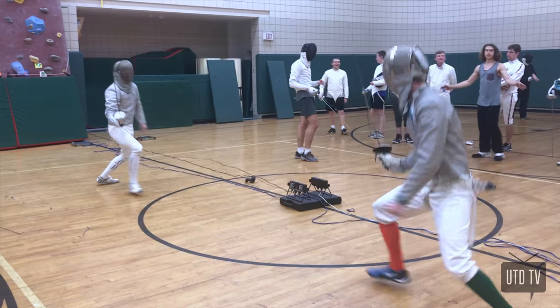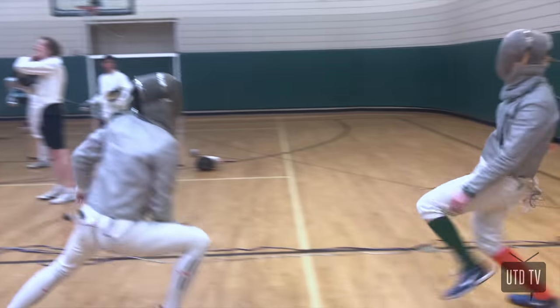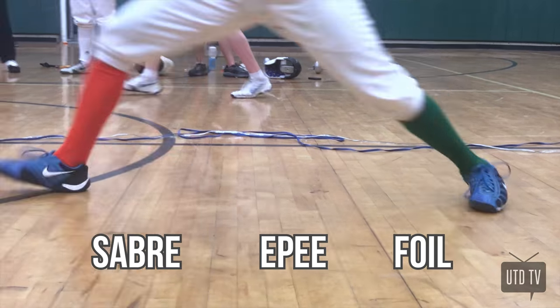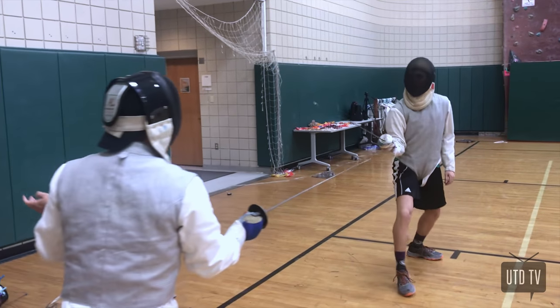If you watched the previous episode of The O, you'll know that in fencing there are three different categories that the team competed in and came out with results in: sabre, epee, and foil. But before we get into too much detail, let's take a look at the basics with fencing captain Christian Garces.